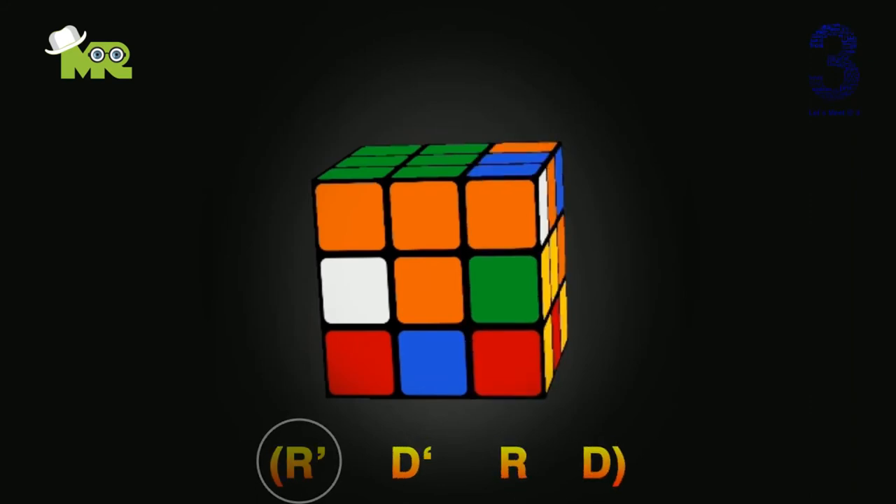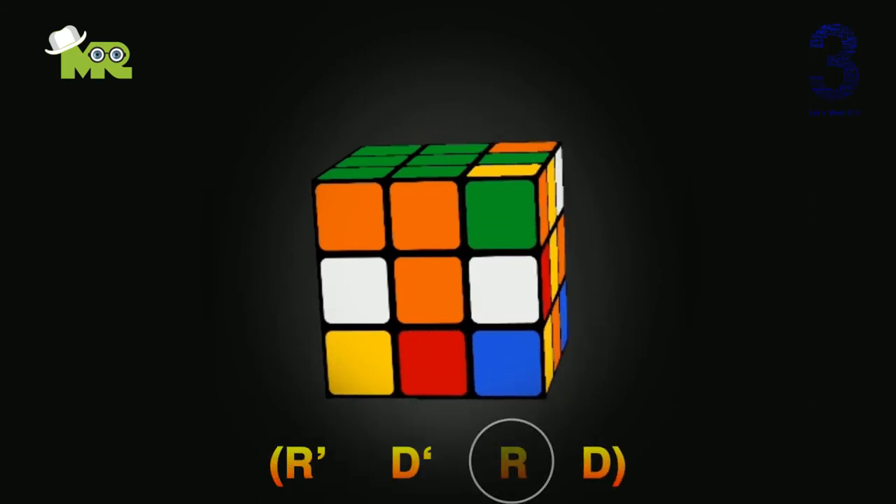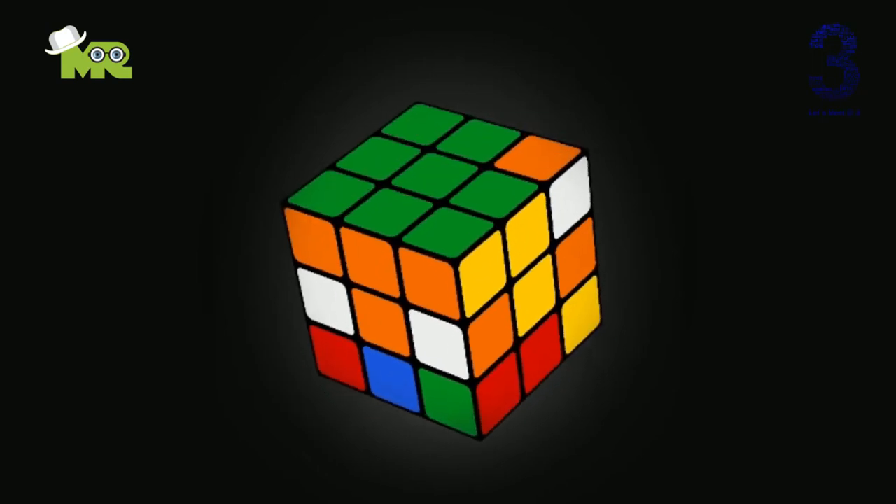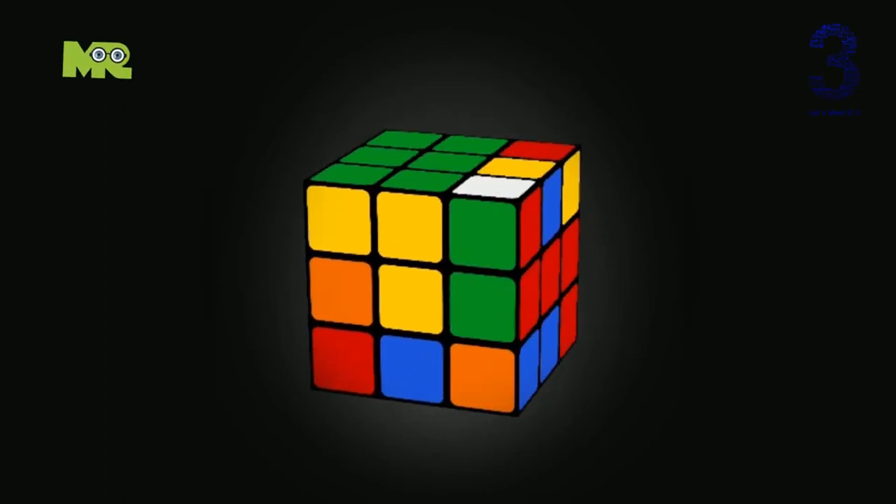Perform the algorithm: R apostrophe, D apostrophe, R, D — like this. Repeat this step until your green color piece is placed properly. Friends, keep in mind that the corner pieces should match with the adjacent color, like in this way.